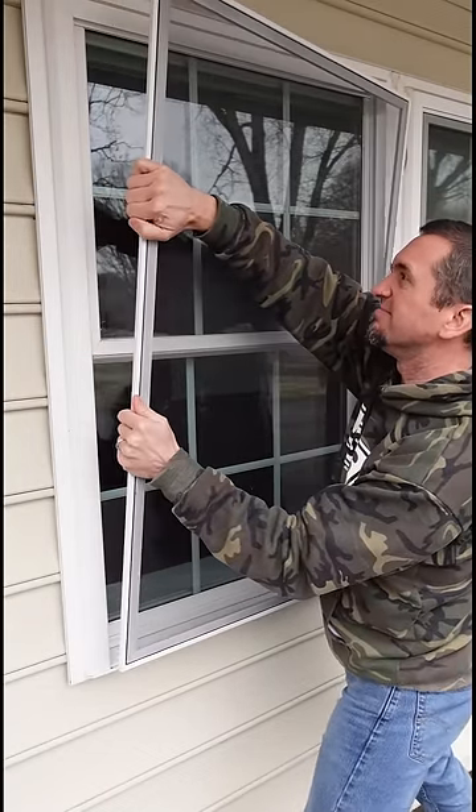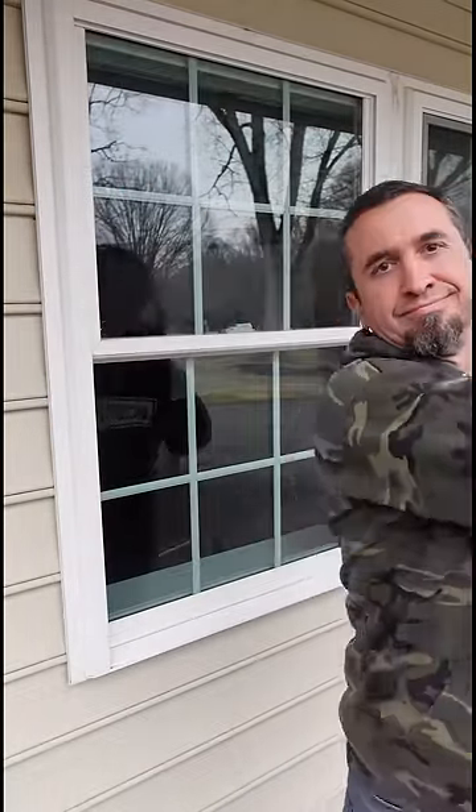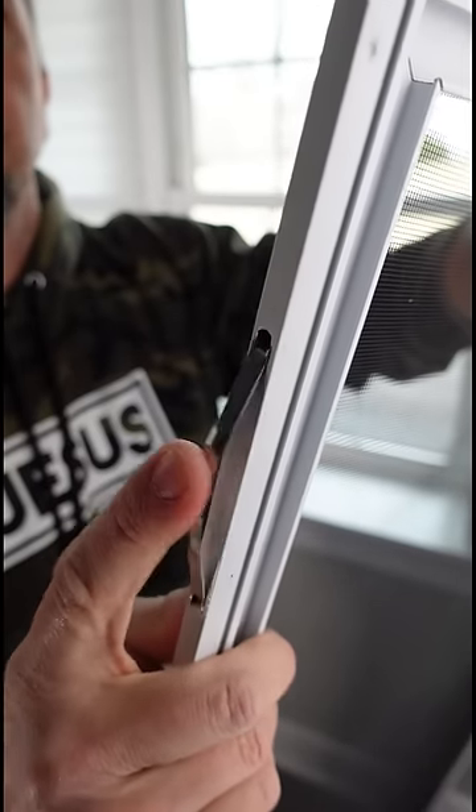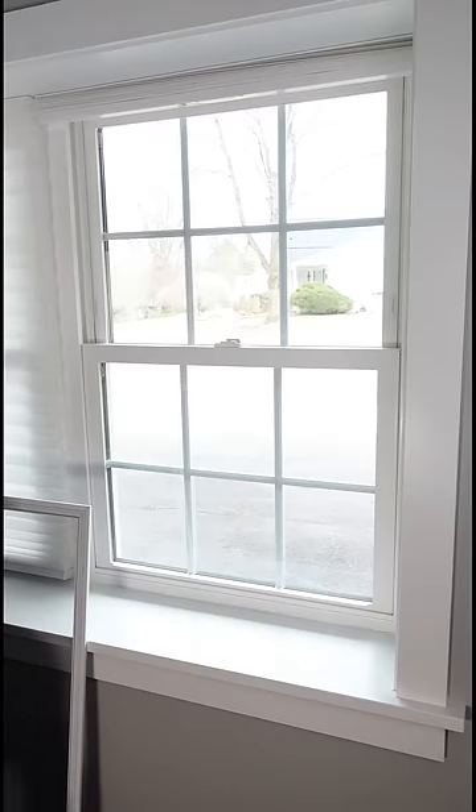Stop fighting with your window screen on the outside of your house trying to get it in your window. I'm going to show you an easier way. Your screen has these spring bars on the side of it — make sure you know where they are.